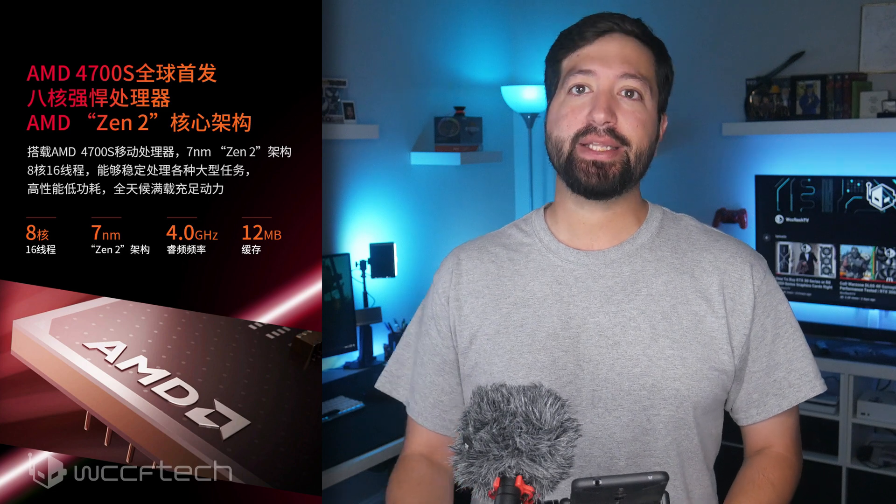The AMD 4700S is a Zen 2 based chip that is being sold as a complete unit with its motherboard and memory in the Asian markets, and features specifications quite similar to the current gen Xbox consoles, making it one interesting product. Listed over at Tmall by a third-party seller, the AMD 4700S is being sold as a complete unit within a micro ATX gaming PC.